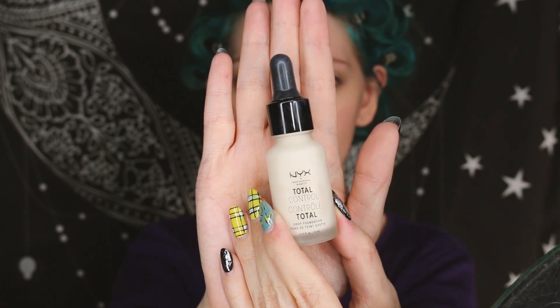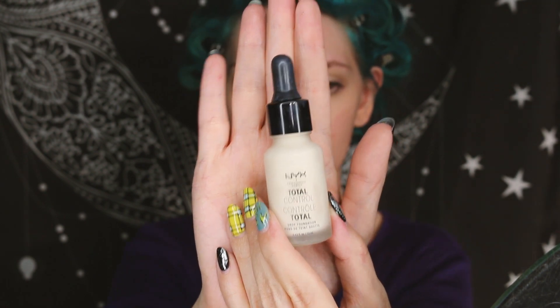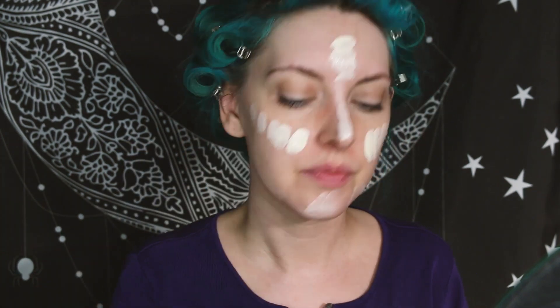Instead of using cream face paint, I opted for these NYX Total Control drops. I use these drops in my normal foundation to whiten it up because I'm pretty pale, but on their own they were pretty great for helping me achieve an overall pale-skinned, joker, acid-burned kind of look.